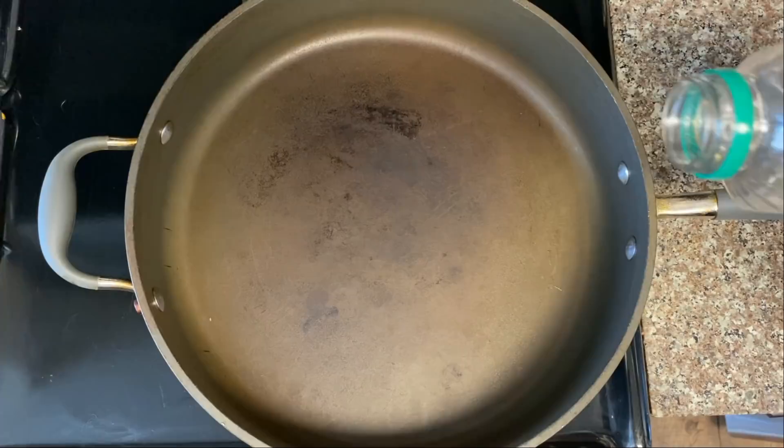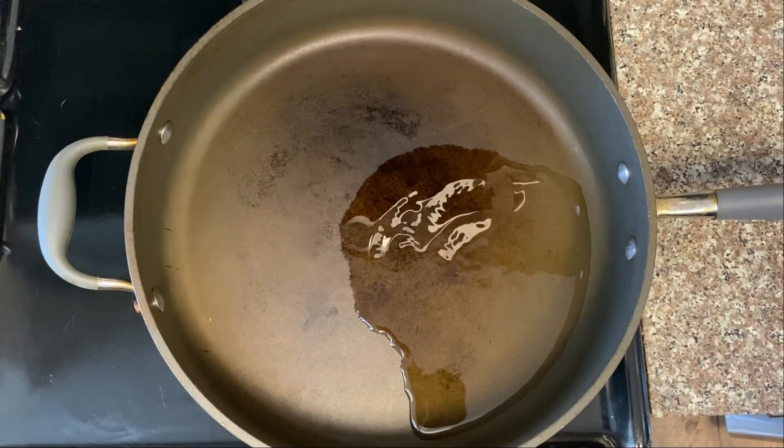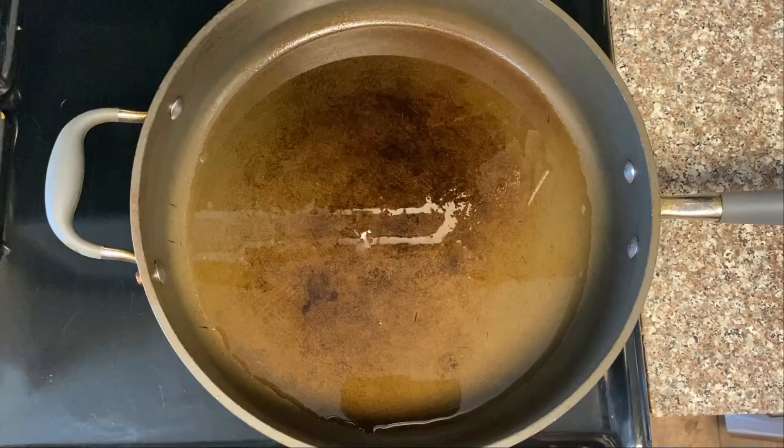And for this steak, we're going to do what I like to call the reverse reverse sear method, or what some people just call the sear method. So for that, let's get out our heaviest pan and preheat it on high heat, and then coat it in one to two tablespoons of a neutral flavored oil, like canola or safflower.